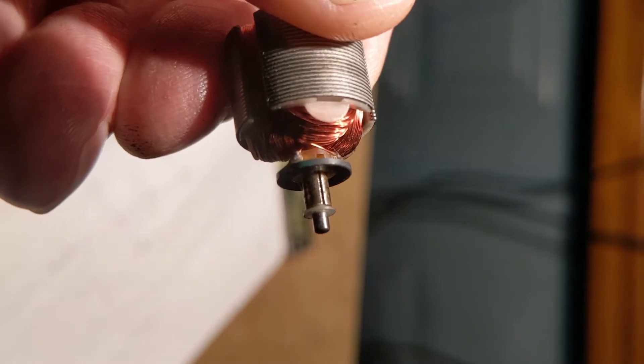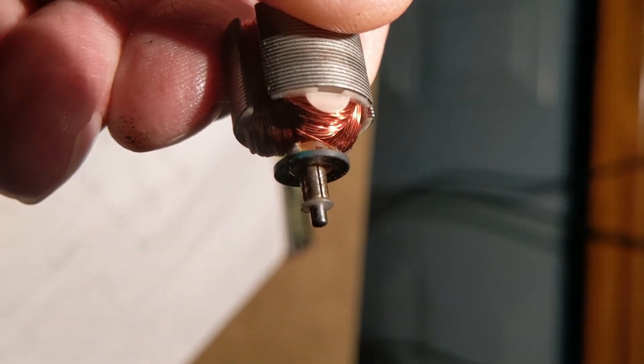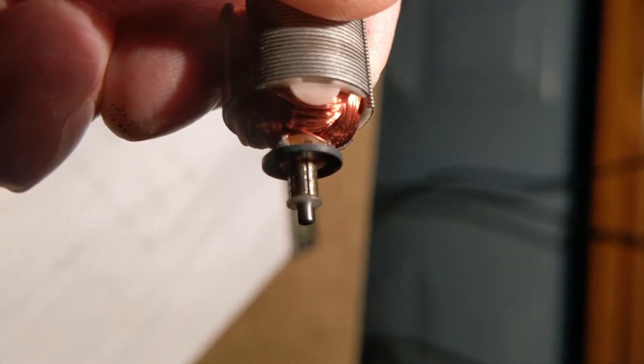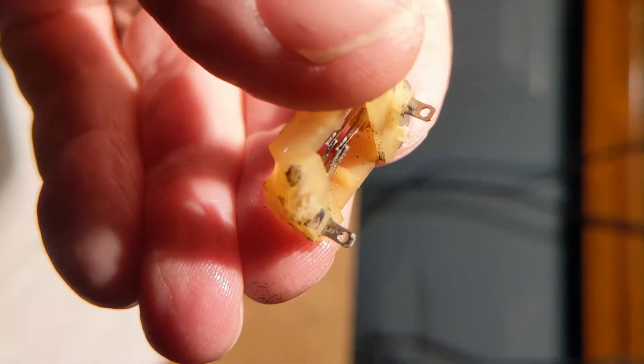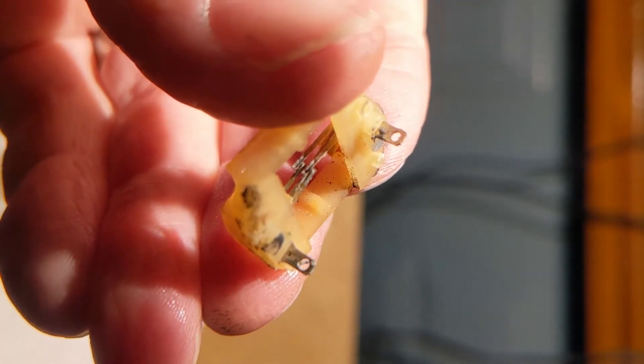You can see the brushes are worn. In this case you can see the commutator is kind of worn out, and there are the brushes — they're totally destroyed.